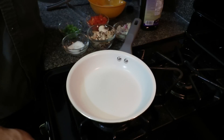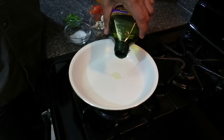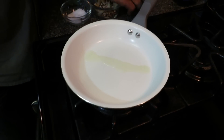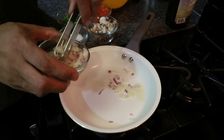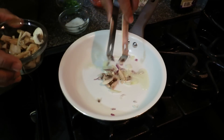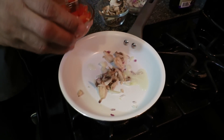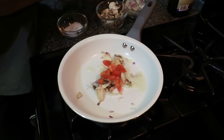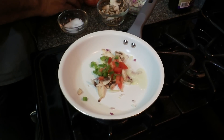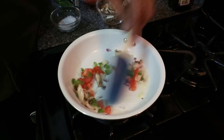Now we're going to prepare the omelet. I'm going to sauté the vegetables on medium heat. Just add a little bit of oil, maybe like a teaspoon. Just a pinch of each vegetable — whichever one you want to add in your omelet. So a pinch of the onions, pinch of the mushrooms, pinch of the tomatoes, and green peppers. Then a pinch of salt. We're going to lightly sauté it.